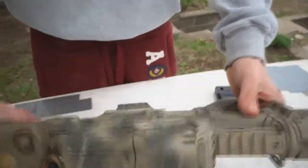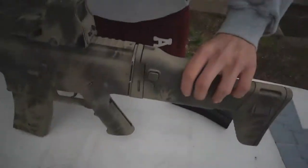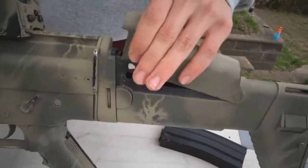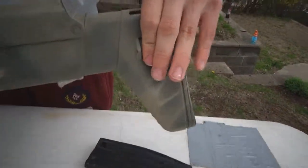Over here I got a 552 replica, got that for about a hundred dollars. Internally, it has a cheek riser — it's only about two positions, and it tracks to three.